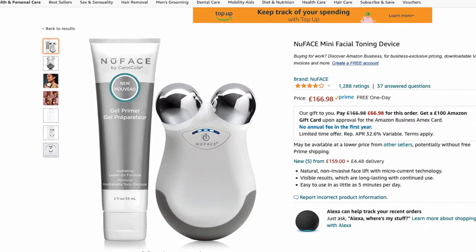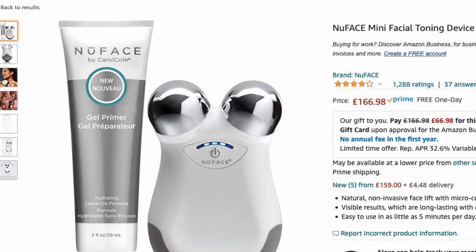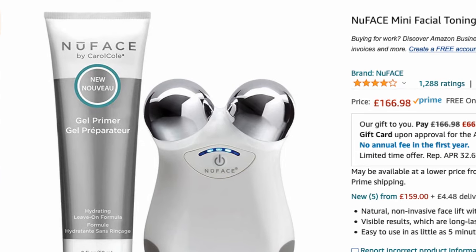There is a smaller mini facial toning device which you can buy for around £160, including the primer gel — I'll link to that below. To me that seems like the smarter buy, and if I was starting out again that's probably the model I'd go for.